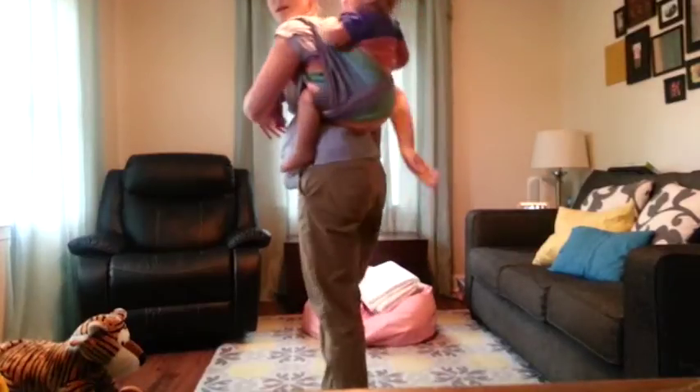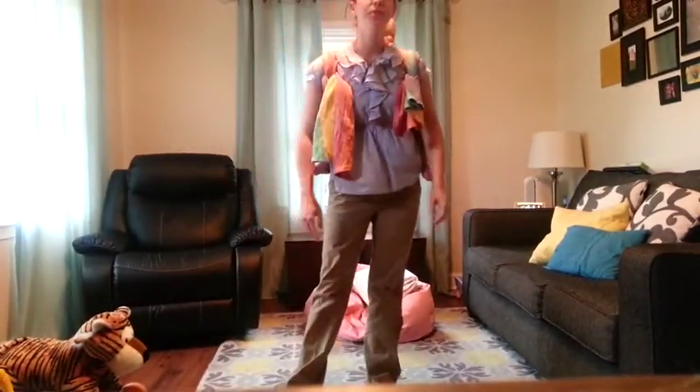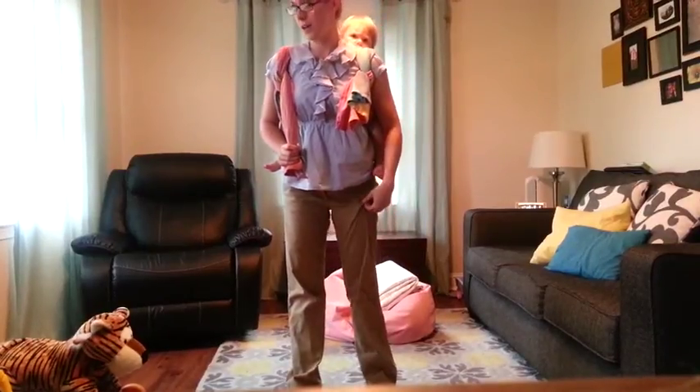So, there we go. She's in there nice and comfy. That is a Jordan's Back Carry with an atlas finish in a size 4.